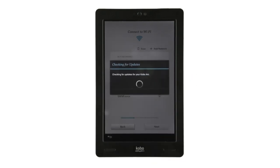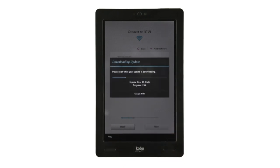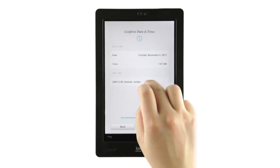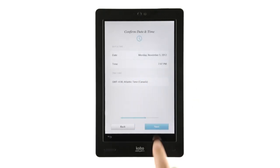It's a good idea to accept the updates you're offered, as they'll include any important fixes and special offers you can take advantage of. When you're done, tap Continue. You may want to make sure the date, time, and time zone are correct. If not, tap the field and change it. Then tap Next.